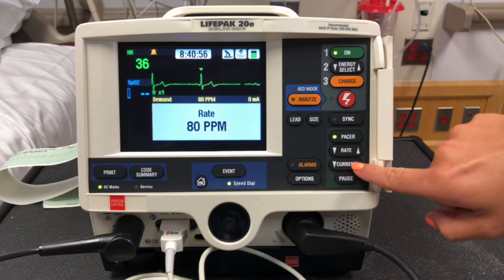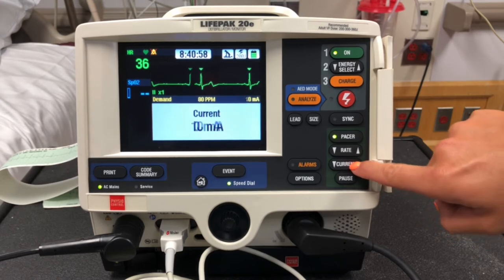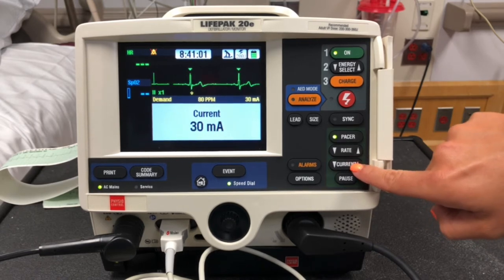We're going to choose the current until we see the pacer spike before the QRS.